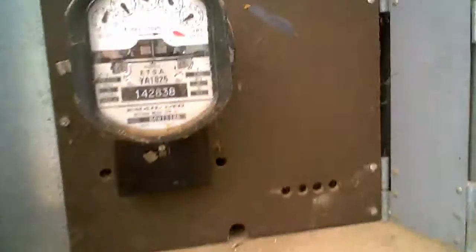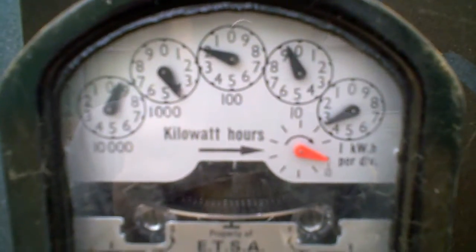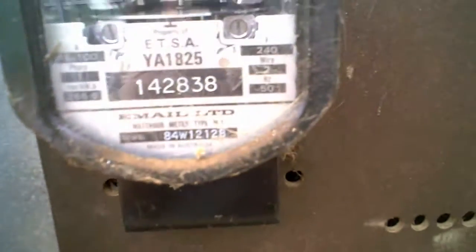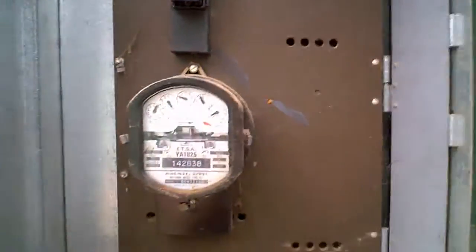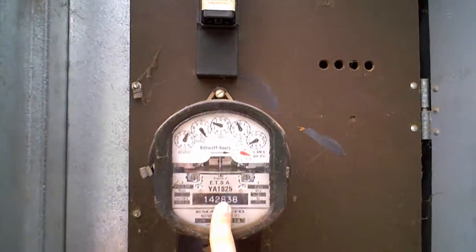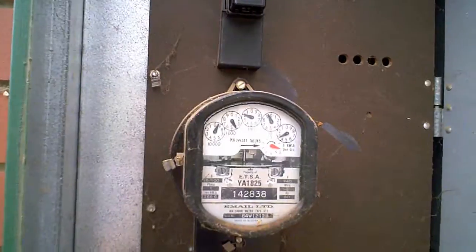This is the old meter here, as you can see it sucking down the power right now — that disc pretty much spins as it's taking power. You've all seen these. There's the ETSA fuse up there, which is an electricity trust of South Australia. Hopefully they'll get rid of this; I'd like to keep it, but I don't reckon they'll let me.